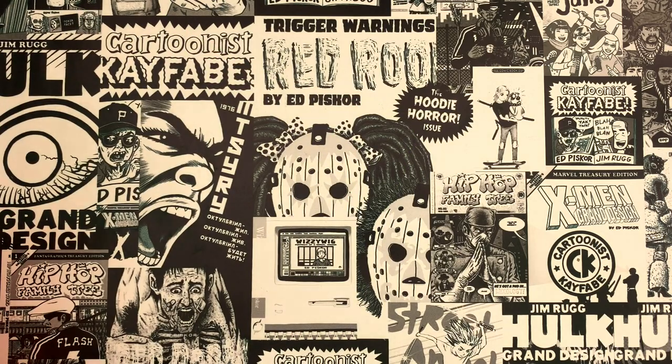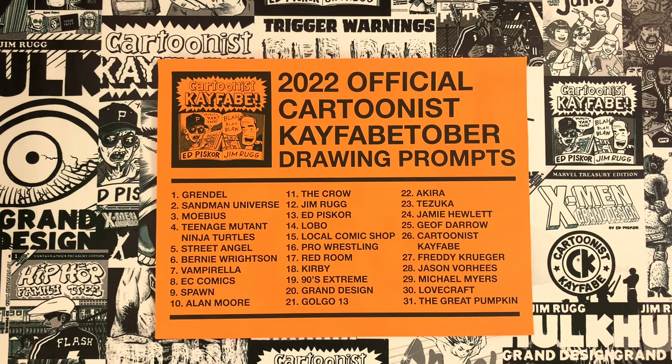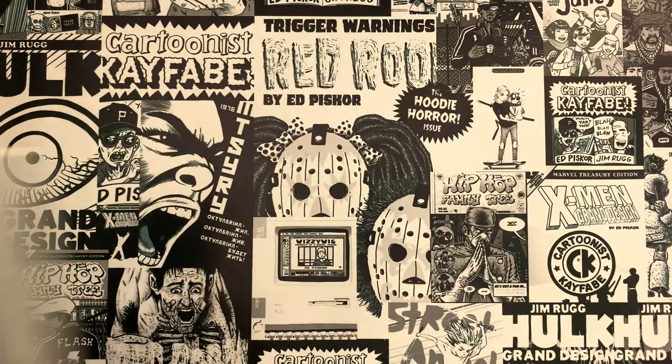In October, that is Kayfabetober — here are your drawing prompts. Make sure you hashtag us on Instagram and at us on Twitter so we'll be able to see all your stuff and repost as much of it as possible. You guys are super creative and we can't wait to see what kind of art you generate from these drawing prompts.